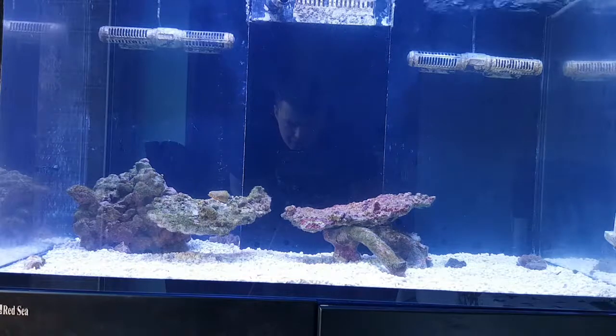Previously the tank was absolutely loaded with rock — as much as I could get in there. I'll try and get a picture of that over to the video.